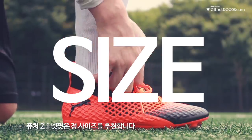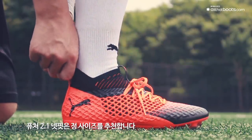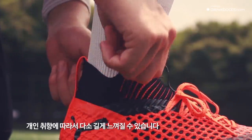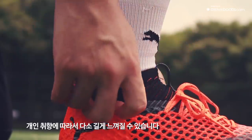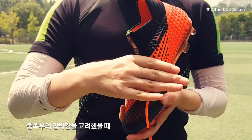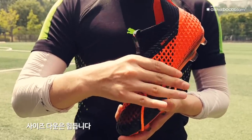퓨처 2.1 넷핏은 정사이즈를 추천합니다. 손톱 한 마디가 남는 수준으로 개인 취향에 따라 다소 길게 느껴질 수도 있지만, 중족부 압박감을 고려했을 때 사이즈 다운은 힘듭니다.